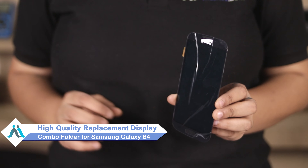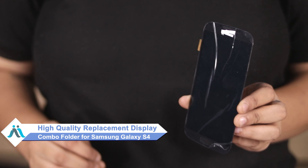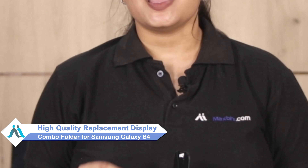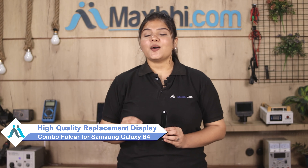Don't worry. You can now buy a high-quality replacement display combo folder for your Samsung Galaxy S4 at a very affordable price from MaxP.com, and fix your phone yourself at home or get it repaired by any professional very easily.